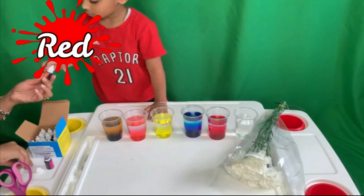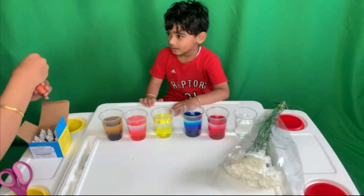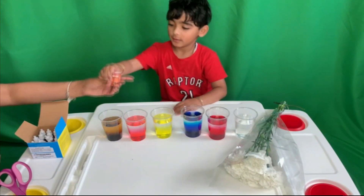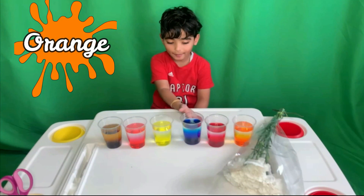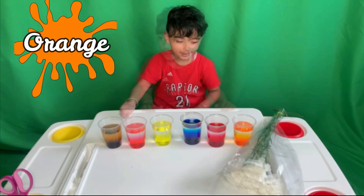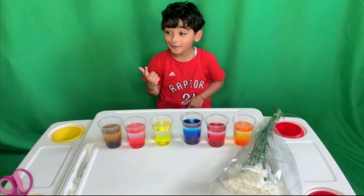The last one is sunset yellow. There you go — it looks like an orange. We have some blue coloring in the cup. Now let's put some flowers in.